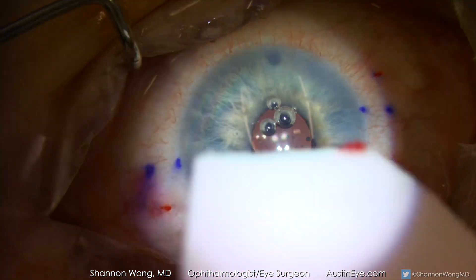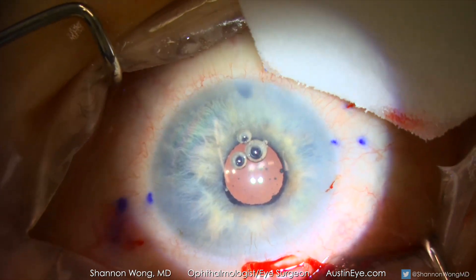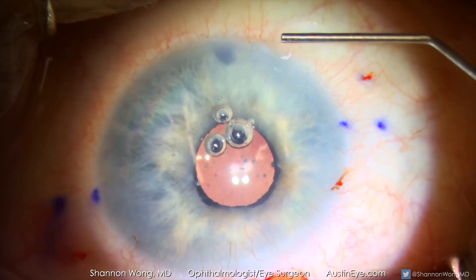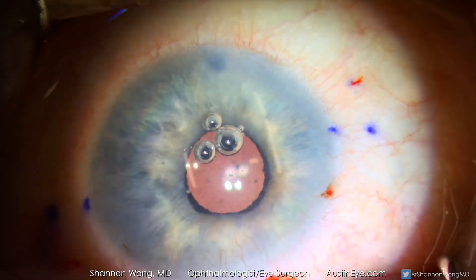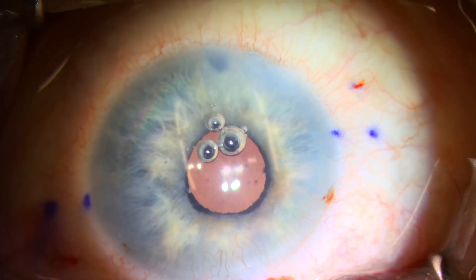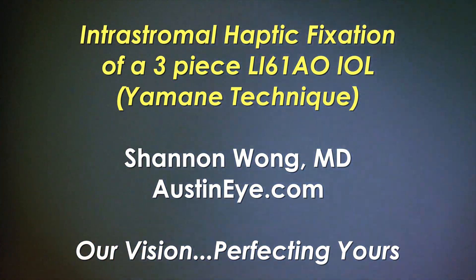This patient was very happy with her results when we saw her the next day, as she was now seeing better than she had seen with her contact lens for the past 25 years. This is my basic technique for intrascleral haptic fixation. I hope you found it helpful. Thank you for your time and have a wonderful day.